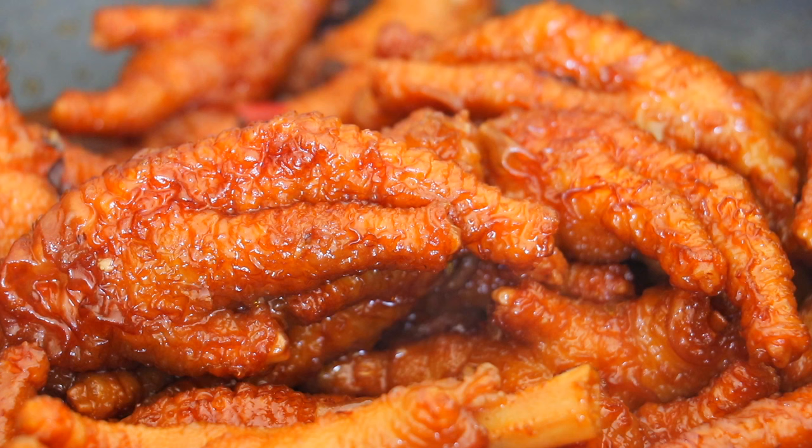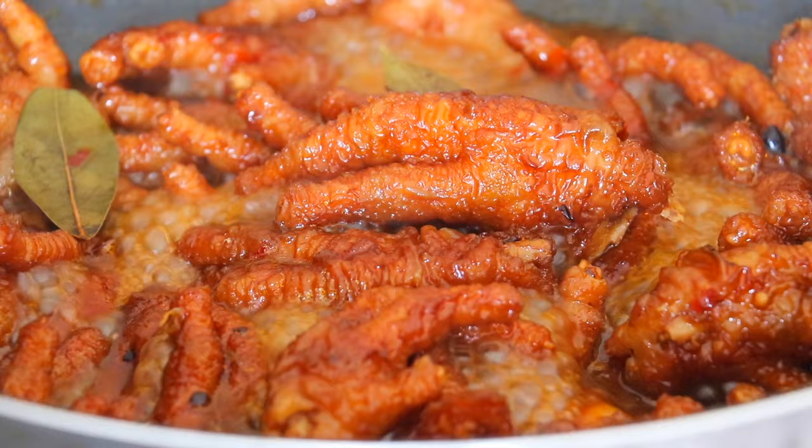Chicken feet are something you must eat. Some people just love them, like myself, and some people just don't quite get them, like my husband. So what do you think about chicken feet? Let's get started.